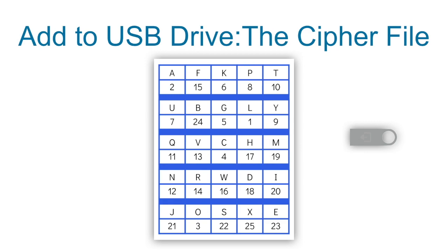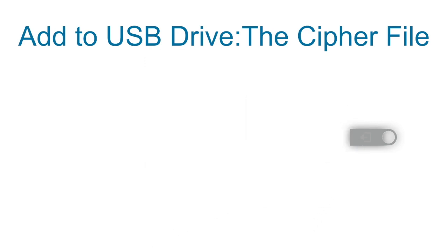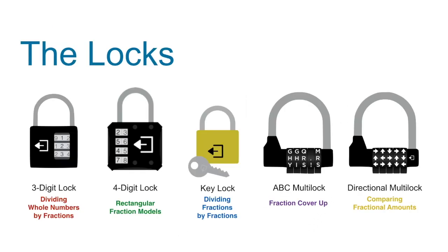The last file in the Google Drive is the cipher file, which you'll put onto the USB drive. Set up the locks as follows: the three-digit lock will be combination 1-6-1, corresponding to the dividing whole numbers by fractions puzzle. The four-digit lock, 2-1-3-8, will correspond to the rectangular fraction models puzzle. The key will be hidden on the clock and correspond to the dividing fractions by fractions game. The five-letter word lock, PARTS, will correspond to the Fraction Cover-Up game.